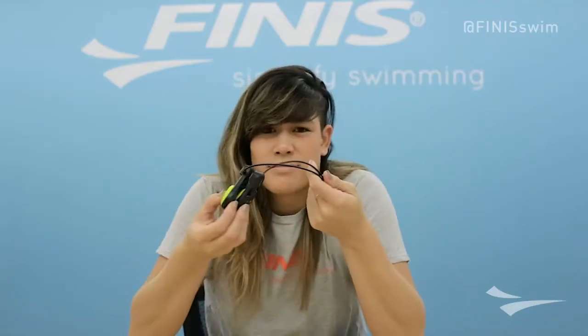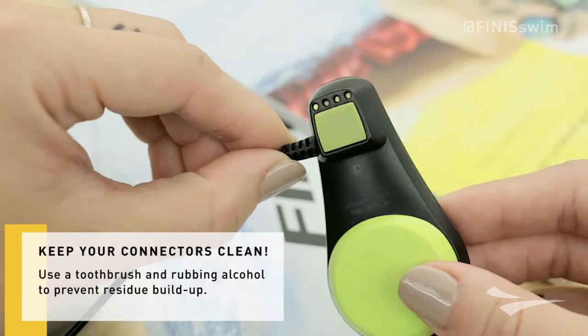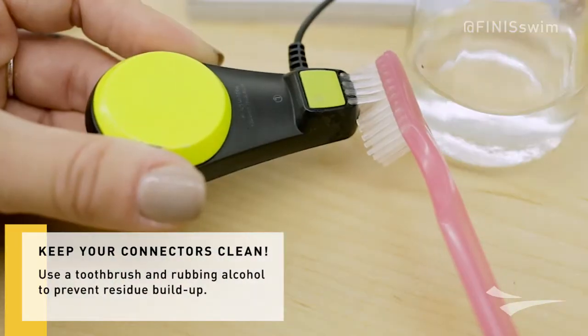So you finally have your Finis Duo and swimming to music is awesome, but now it won't connect and you don't know why. You've tried everything. Maybe your device just needs some proper care. Look at your gold connectors — are they clean? Use a toothbrush and rubbing alcohol to prevent residue buildup.